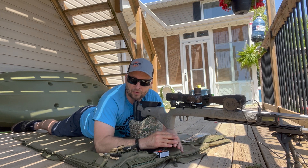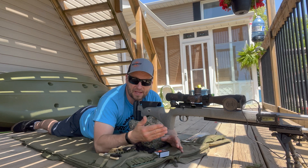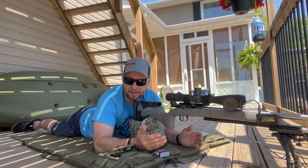We're gonna stick to the same format with 20 fouling shots followed by four or five shot groups. We'll show all the data at the end from the MagnetoSpeed chronograph and measure them up after every group. That's enough talking — let's get to shooting.